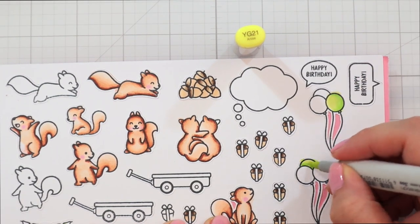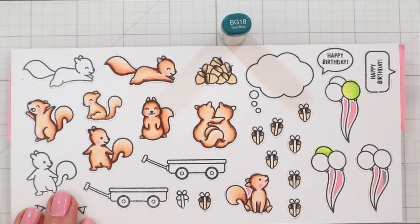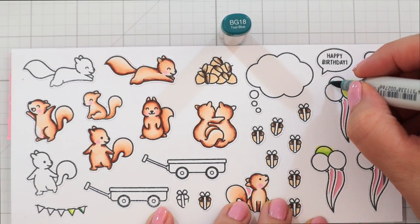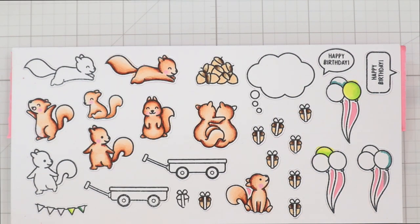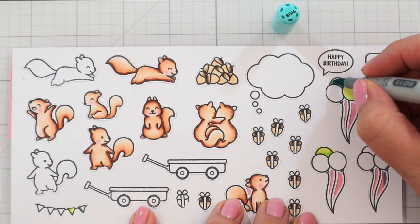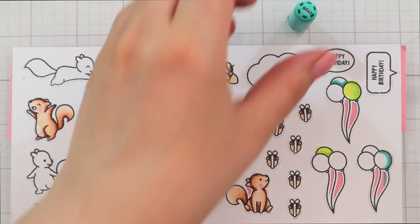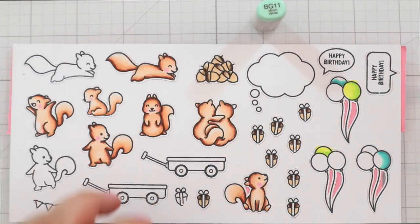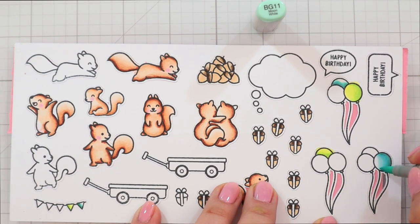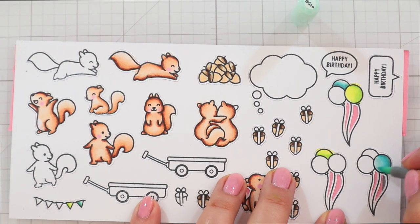So I'm blending that out with YG21. I also have all the marker colors listed in the description box below. For my blue greens, I'm using BG18 as my darkest shade, then BG15 just to blend that out, not pulling BG15 out too far. BG13, which I always find a little bit hard to blend with BG15 because the colors have a sort of different hue — but if you blend it long enough, it works out. Then I'm using BG11 and BG10.